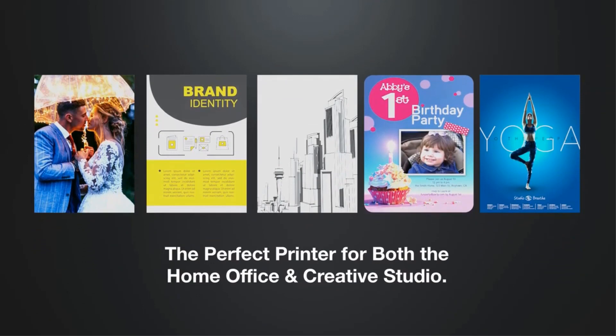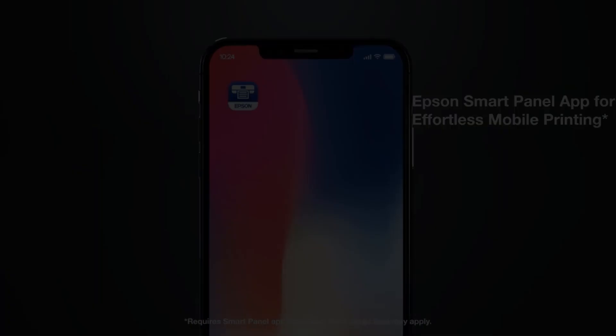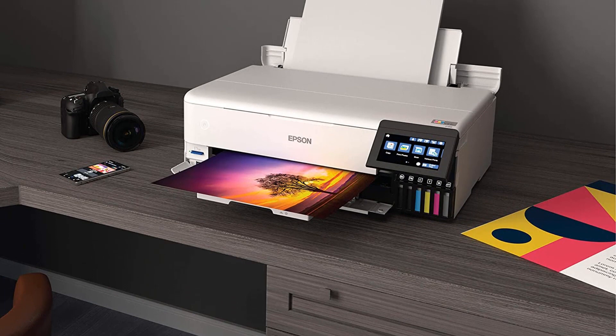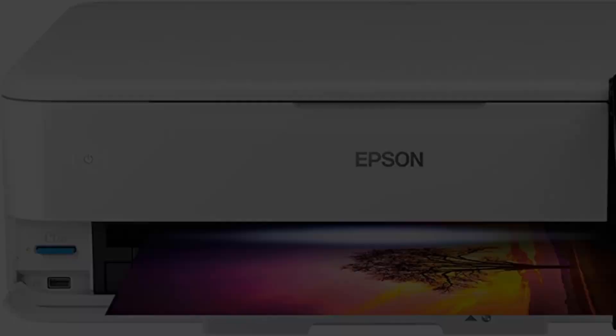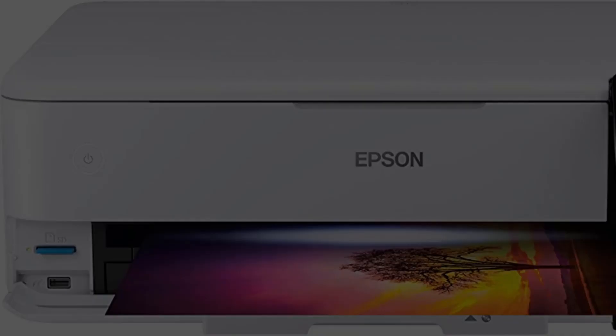The build quality of the ET8550 is excellent. It is available in a modern white color that looks very decent yet gorgeous in any office setup. Although the Epson 8550 supports wide-format printing, it is not so big compared to its functions. Most of its parts are made up of plastic material. The front and rear trays move well without any hindrance. It also supports borderless printing up to 13x19 inches on paper, CDs/DVDs, and other specific materials up to 1.3mm thick. Moreover, it has auto two-sided printing technology.